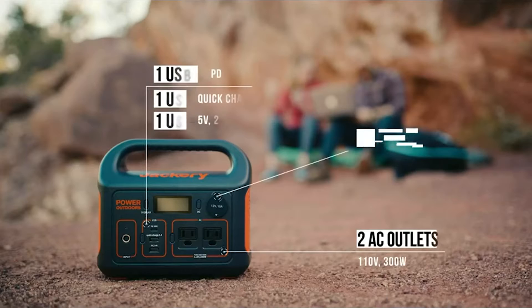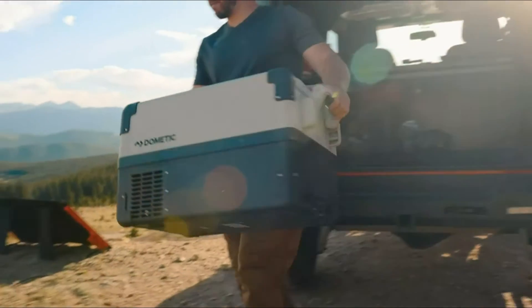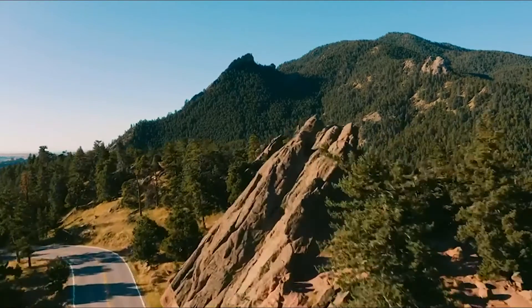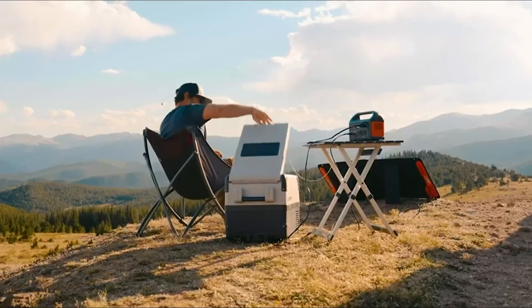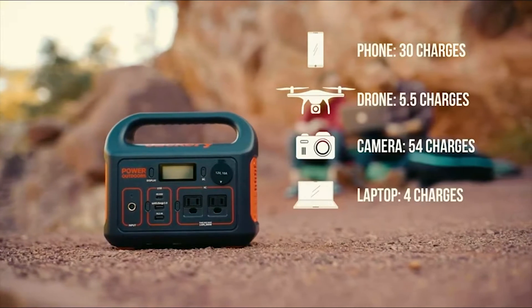These days most of us have some form of dependency on electricity. Setting aside powering our homes, we use electricity to enjoy many of life's moments, but it can add stress when that convenience isn't available — whether because of a power outage or being somewhere without access to electricity. Thankfully, with the help of science and technology, portable power is becoming more widely available.